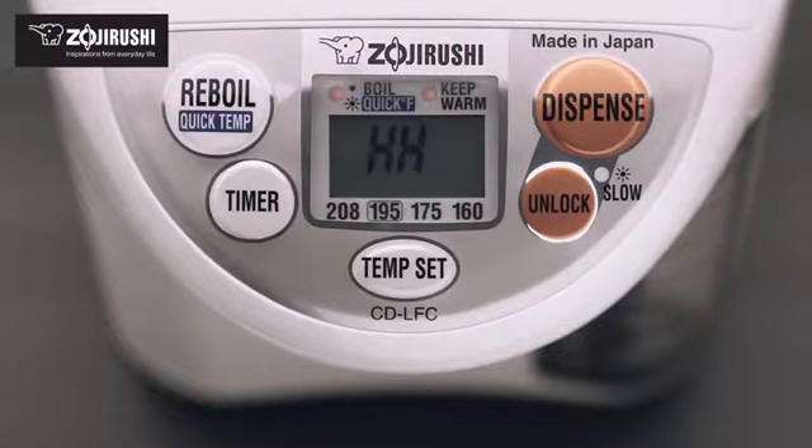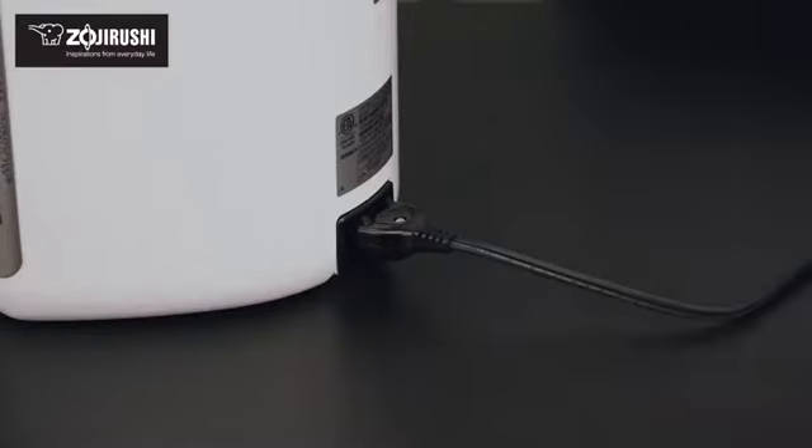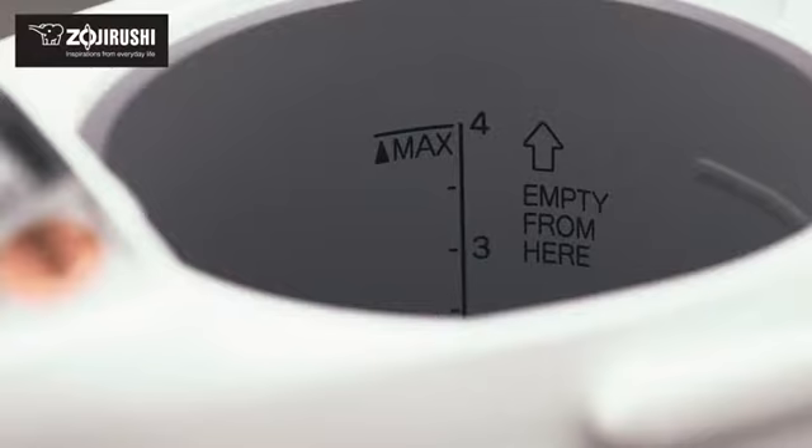Safety features include automatic shut-off when water is low, as well as an automatic dispense lock. Additionally, the removable magnetic power cord easily detaches when snagged to prevent the unit from toppling. This water boiler also has a non-stick coated interior for easy cleaning.